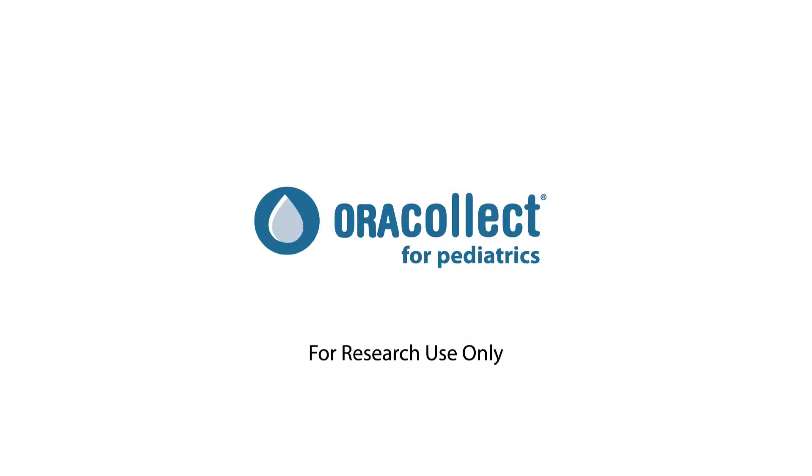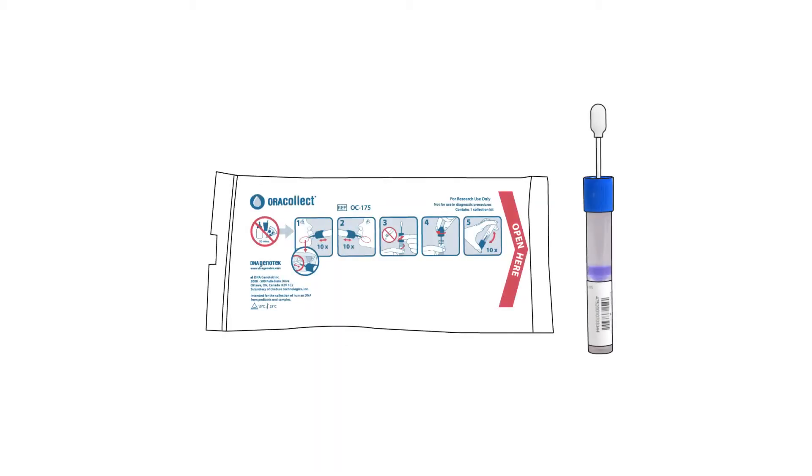AuraCollect for Pediatrics is designed for the collection and stabilization of DNA from pediatric donors. Each AuraCollect for Pediatrics package contains one collection kit for single use.